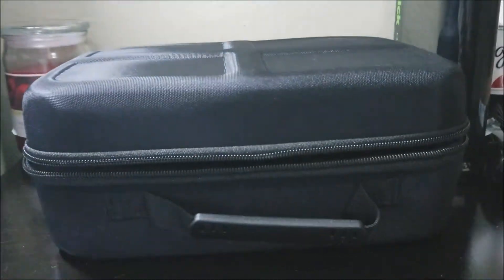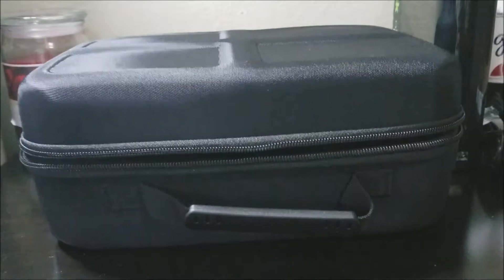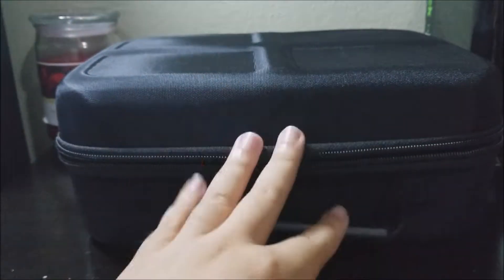So now you can just close this up, and then you can travel with everything together in one place. This is a very protective traveling case.